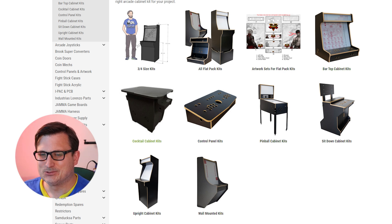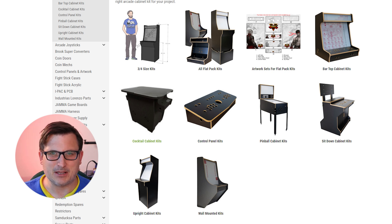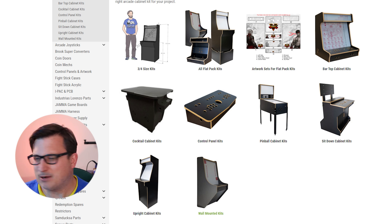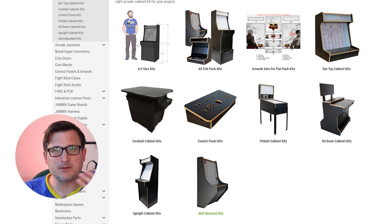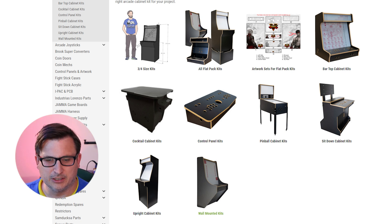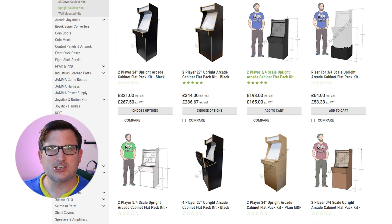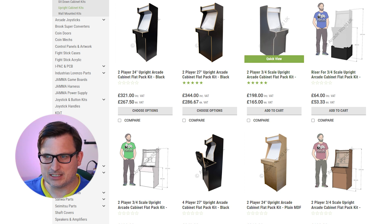They do cocktail cabinet kits — those are the ones you sit at almost like a table — and wall mounted options which would actually fit the space fairly well. But because I'm going to be tinkering with it and changing things, I really need something I can pull out, move, and work on. So we've got an upright cabinet kit. They do these smaller scale kits, but I'd like it to be as full size as possible.